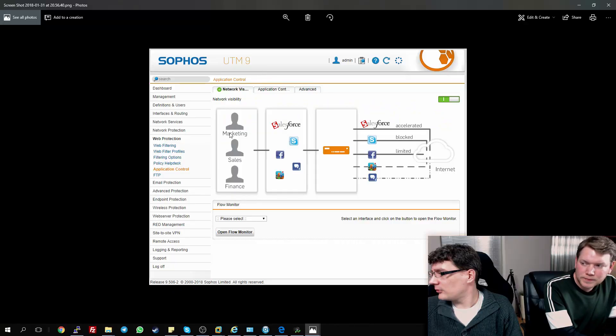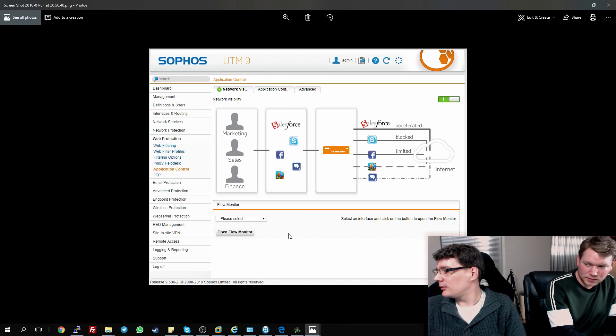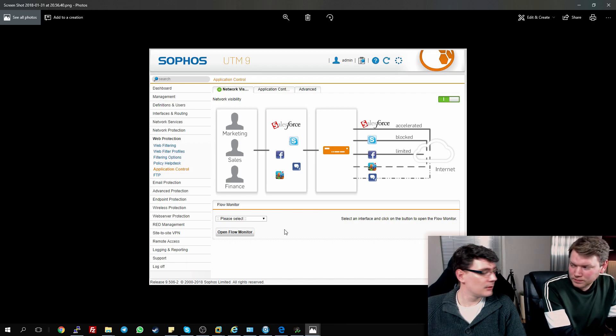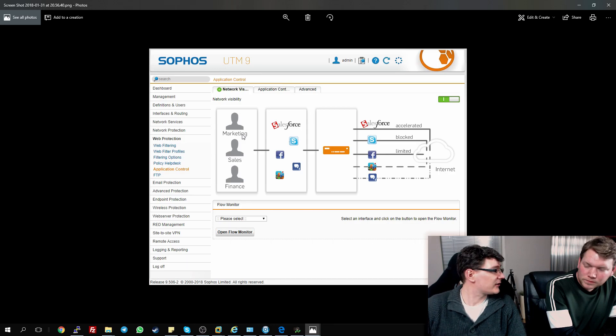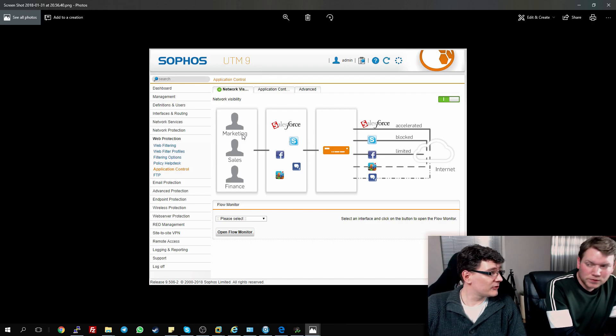This is the home edition, so it's software only — you need your own hardware or VM to run it in. I run it in a VM on Hyper-V. Sophos normally focuses on enterprise. What we see here is application control — you can control multiple applications and things on your network. You can limit their bandwidth, you can block them. For example, you might want to give marketing access to Facebook but sales doesn't have access to Facebook — you can manage it group-wise with group policies. That's really cool.